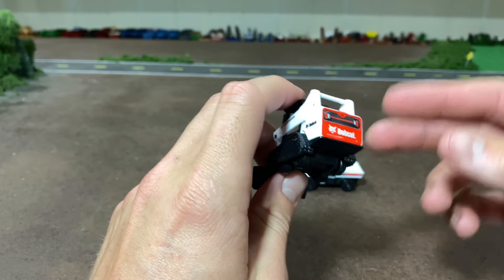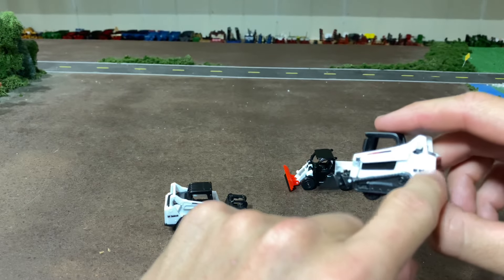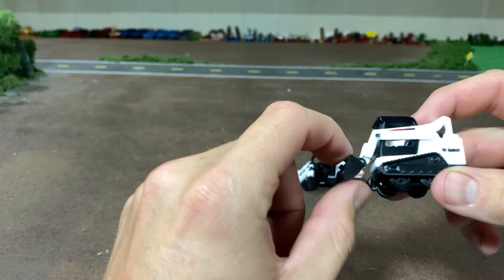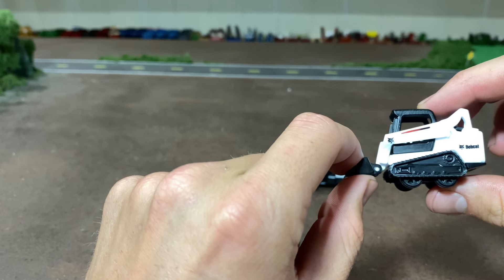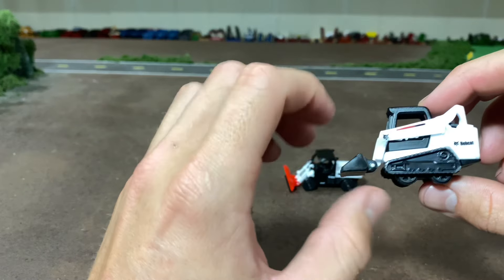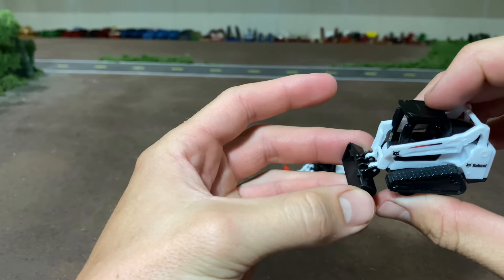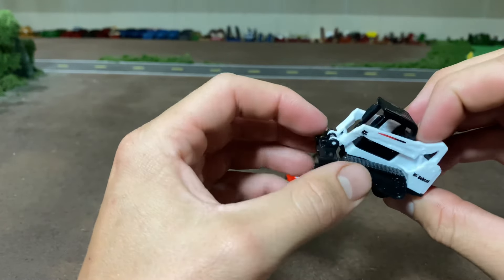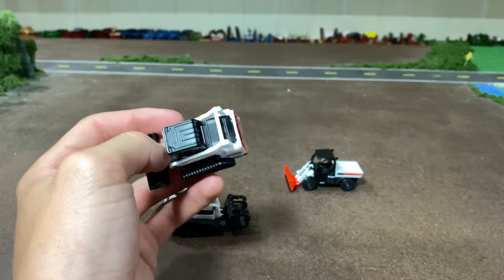So that was length — very close. Now with the bucket, the length would be 133 inches in real life, which scales out to 2.07 inches, but this toy measures 2.25 inches — quite a bit longer. That makes me think the bucket is probably a little out of scale length-wise, or it could just be how the bucket mounts to the front of the machine, which makes sense being a toy.